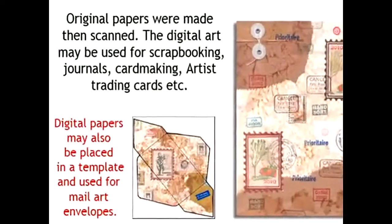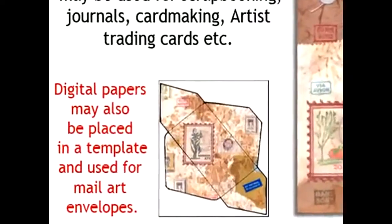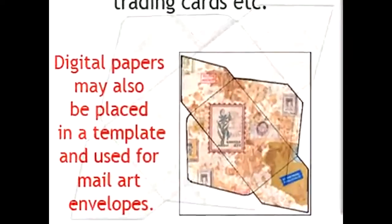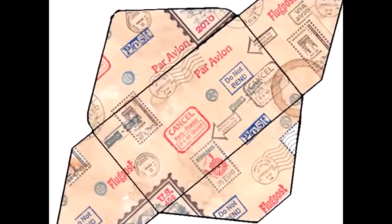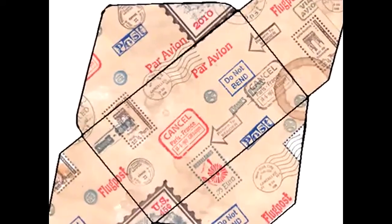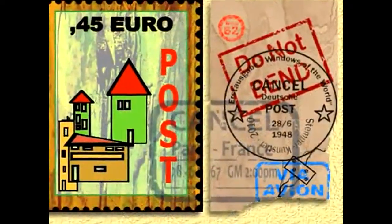I was pretty into mail art at one time and rubber stamps. As a matter of fact, I had started a whole channel off with Mad Hatter Stamps, my other channel. In the beginning it was a craft channel. I love mail art, I just think it's neat. I don't know what the attraction is. And this is like a little introduction to mail art.